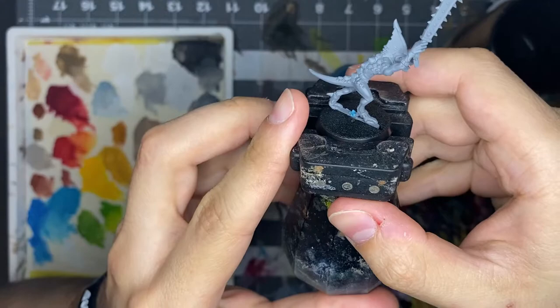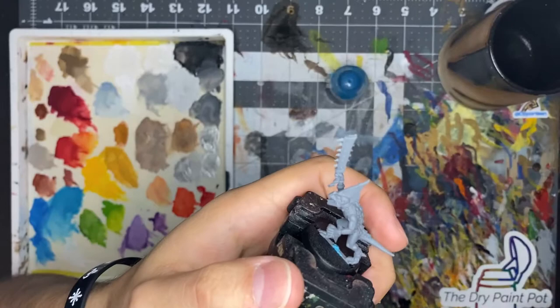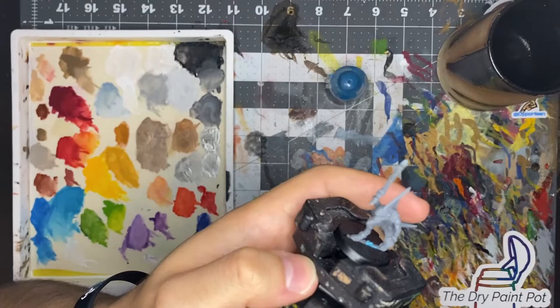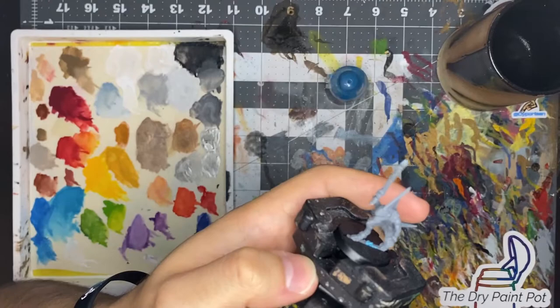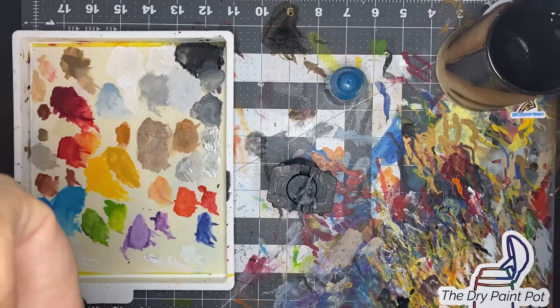We have our skink here, all primed and ready. I used a Rust-Oleum two-in-one paint and primer. You can use whatever primer you like, but I definitely suggest using gray because we're going to be going over some areas in white, and it's very hard to go from black primer to white without doing a ton of layers — and by using too many layers you lose detail. To put down this first layer I'm going to be using the Hobby Hotspots premium synthetic utility brush, a medium-sized brush.